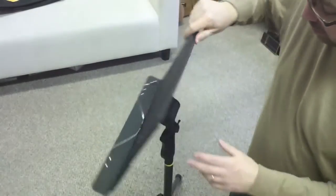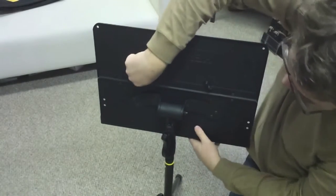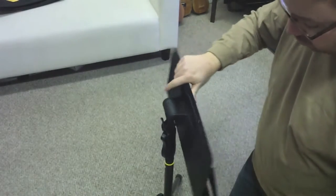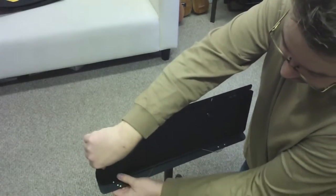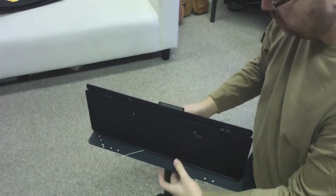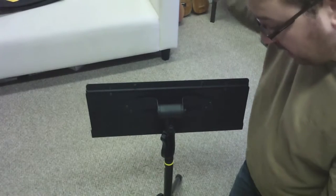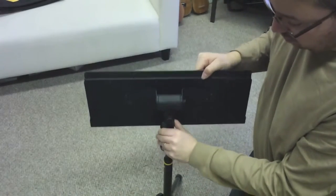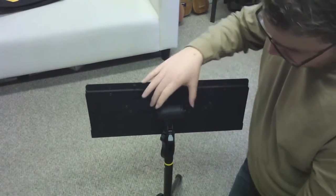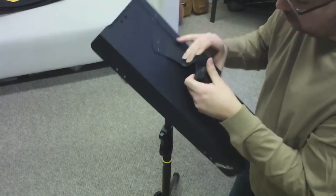If we turn the stand around, you can see that it has two little tabs that you can release like so. That's going to allow the front panel to fold. And there are two little buttons here to keep it in place — right there. Very easy to use. And to unattach the stand from the easy-to-adjust pole, you just squeeze this to release it and pull this tab right down, and the music stand comes right off. Like that.